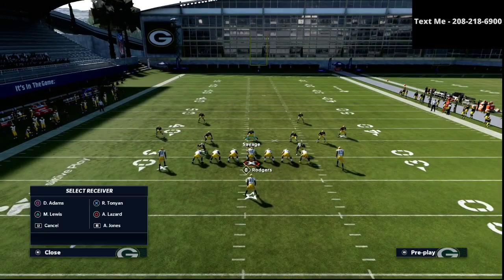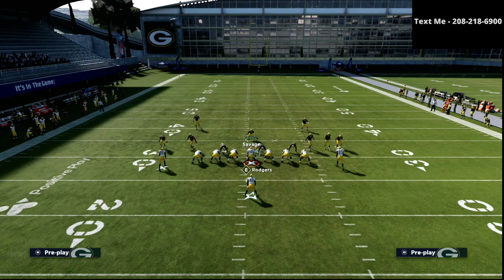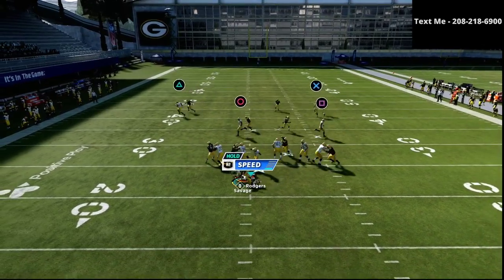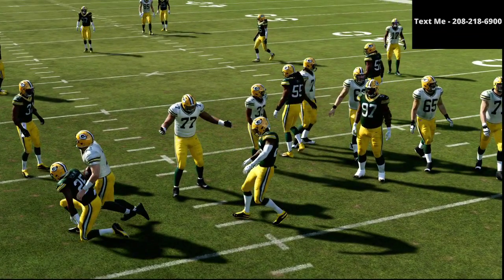The beauty of this is if they block a running back, yes, they will be able to pick up the pressure, but they're going to have one less person out on a passing route. Also because of the placement of where the running back is, you can oftentimes hit the quarterback before the running back can even step up to block. As you can see right there, relatively simple.